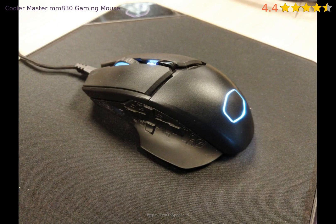If you buy this mouse, chances are you're not going to get more than a year of use out of it.